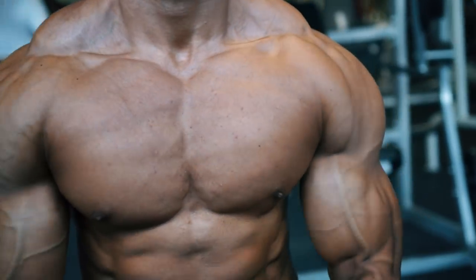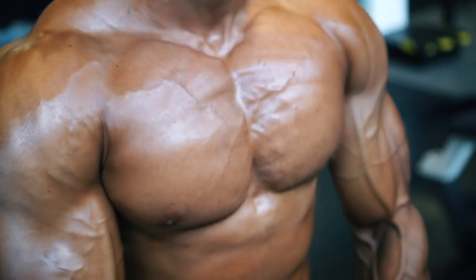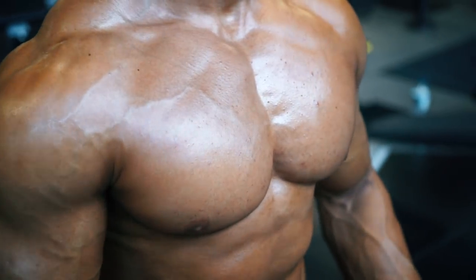A strong chest shows your manliness, gives you a proper frame for your body, and of course girls love it as well.